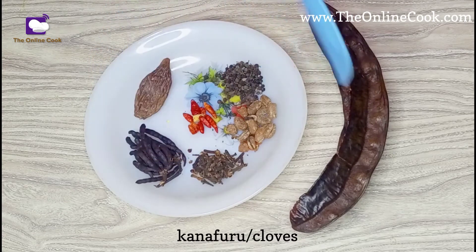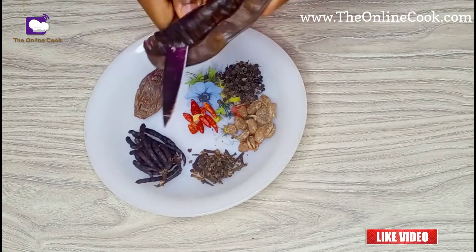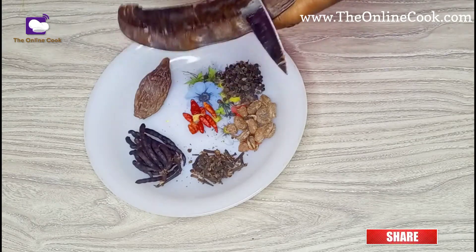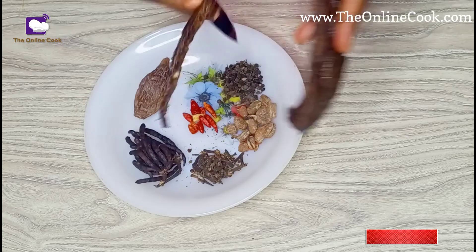I'll also be using cloves. For the recipe I don't need a lot, so I'll be cutting out the little portion that I need.